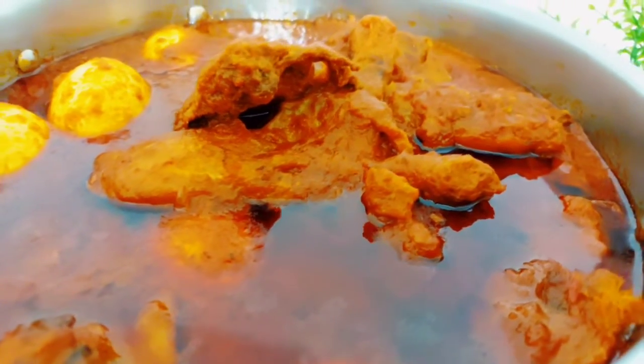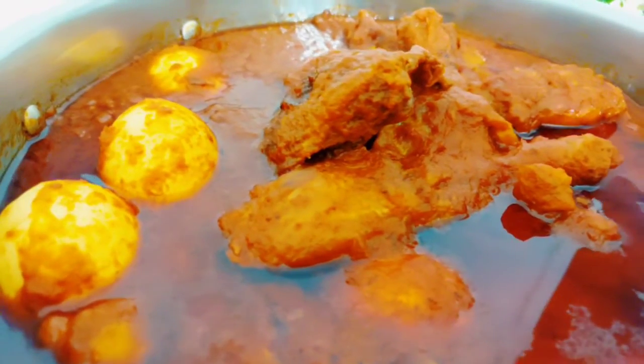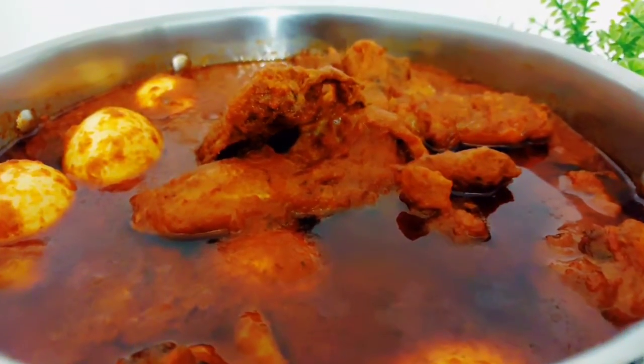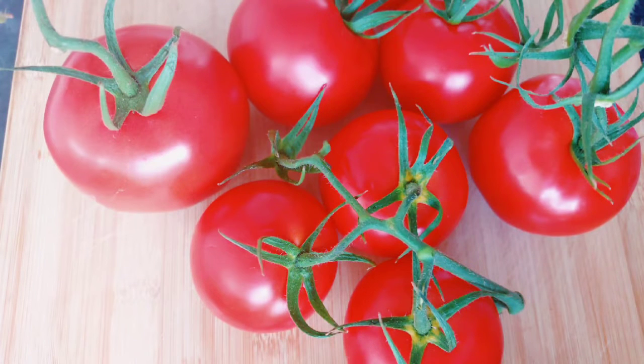The Nigerian party style stew is still a favorite, especially if you are living in the diaspora and have been struggling to get that authentic taste. Struggle no more, because in today's video I'm going to be showing you how to get that authentic party style stew.